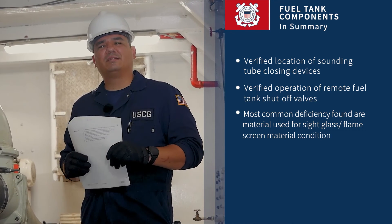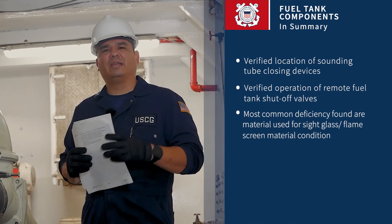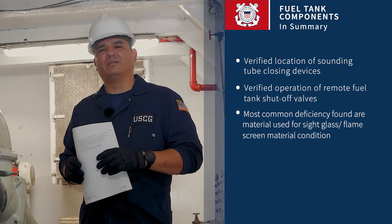If you have any questions on items that I may not have covered, or if you think of any questions, make sure you reach out to your verifying officer.